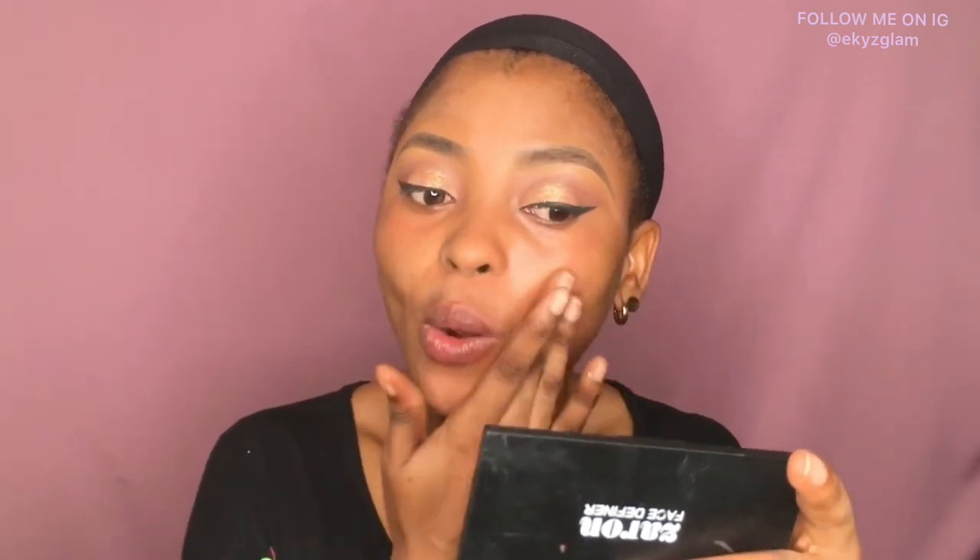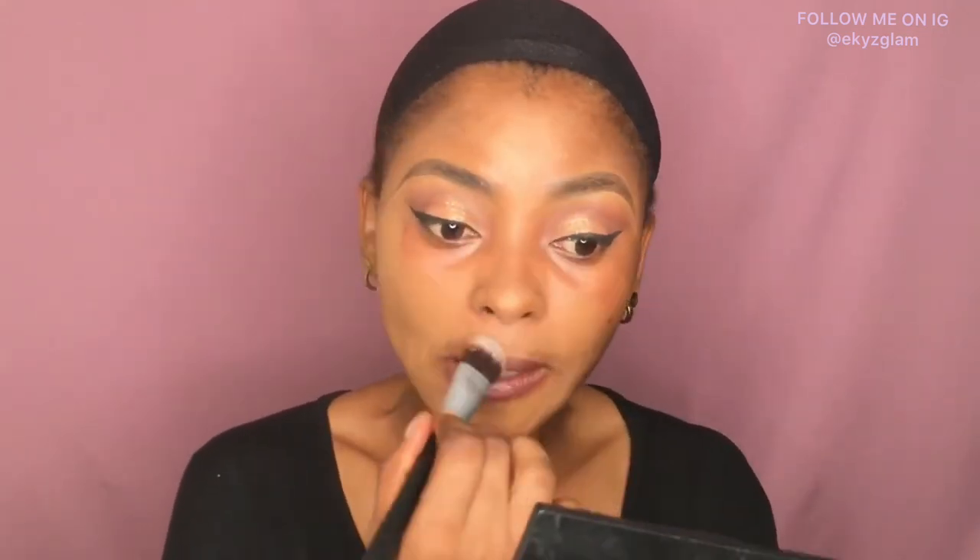I'll be applying this foundation — this is Maybelline SuperStay in 330 Toffee Caramel and 362 Truffle. I'll be mixing both because the 330 is a little lighter, so I'm using about two and a half pumps of one and adding a little of the other. This brush is from City Color in F06, and I'm using that to apply the foundation on my skin.